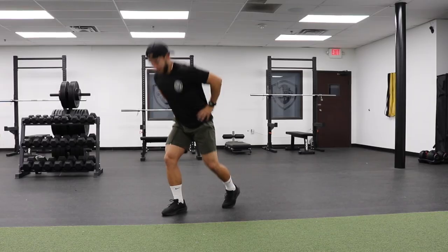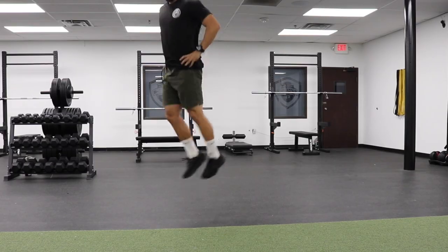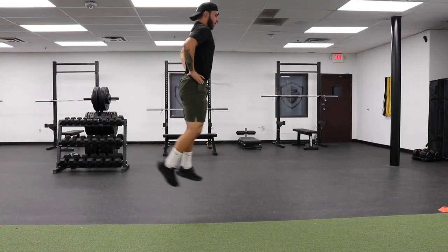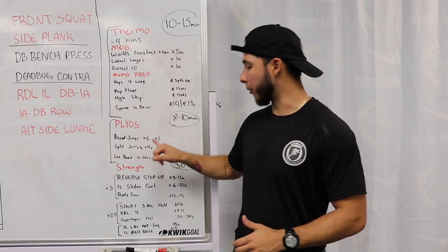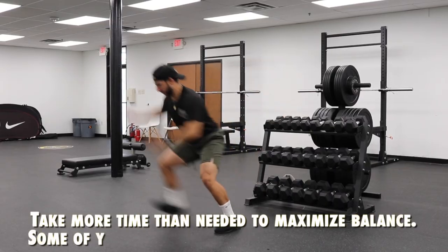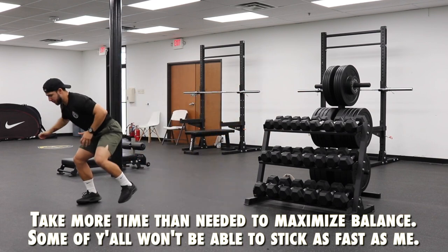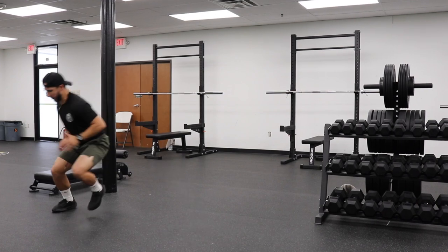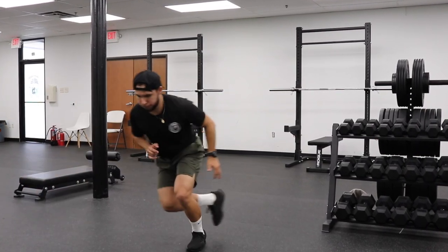Next up, we're going to go on to split jumps. The reason you see me put my hands on my hips — I just don't want to use any other momentum; I want to go pure lower body. If you decide to use your hands, that's all good. We're going to go four for each side, two sets. Next, we're going to go on to some lateral bounds, two sticks — working more on that frontal plane, so that lateral aspect. These are exercises that are great for changing direction, but we're emphasizing more of that stability aspect. It's a great exercise and one of my favorites to include.